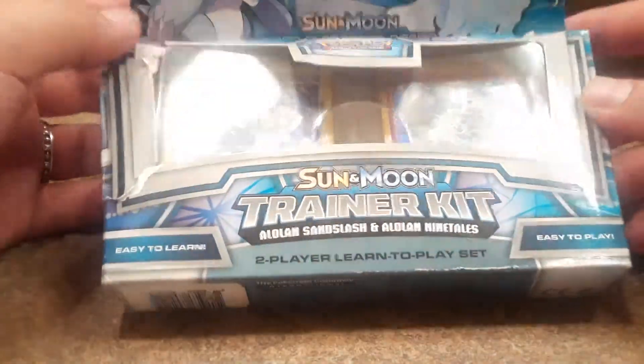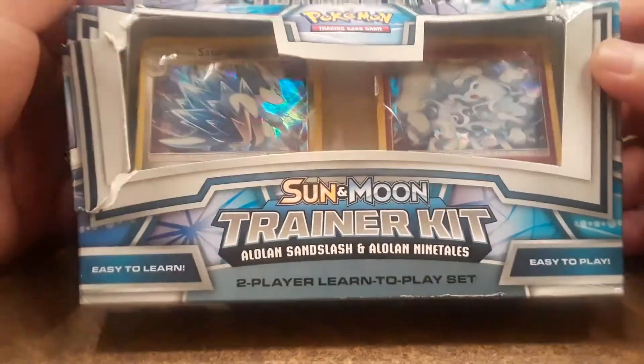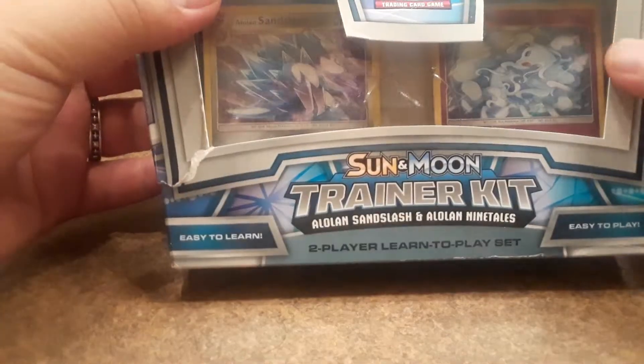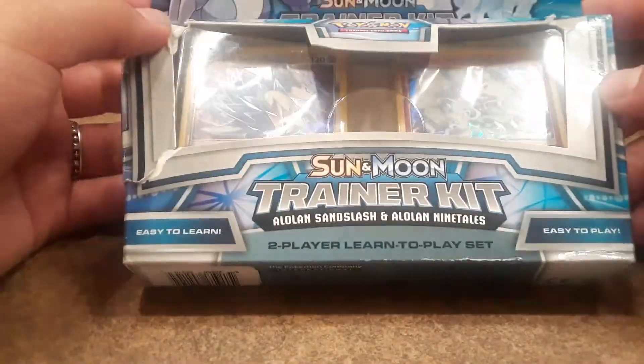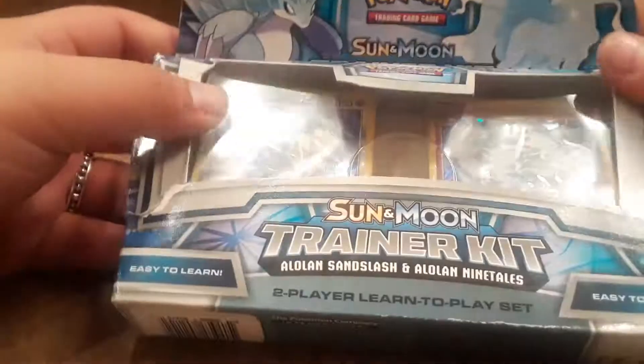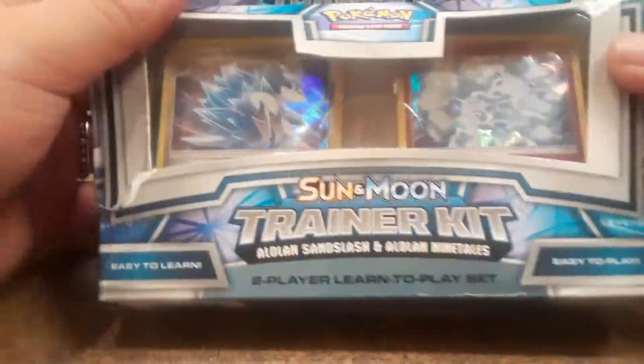Hey, what's up YouTubers, it's Jimmy from Car Discoveries. I actually purchased this at Michael's, the arts and crafts store. It's a pretty beat-up box — it's a Southern Moon trainer kit, a low-line Sandslash and a low-line Ninetales. I just wanted to give you guys a quick video; let's go ahead and open this up.